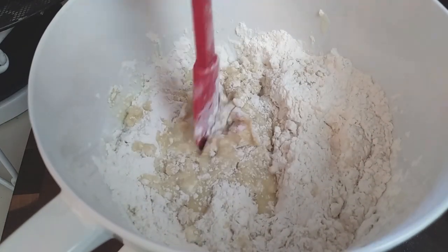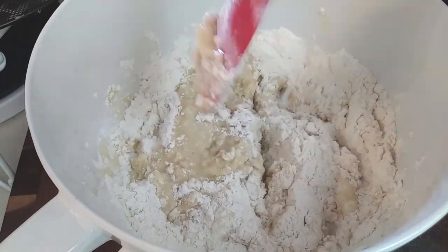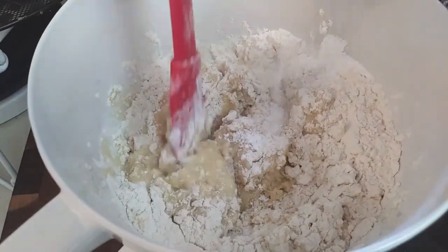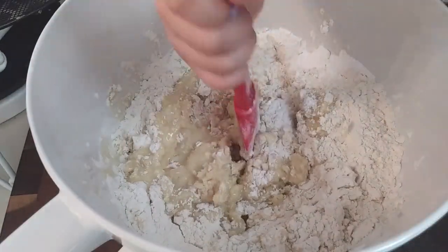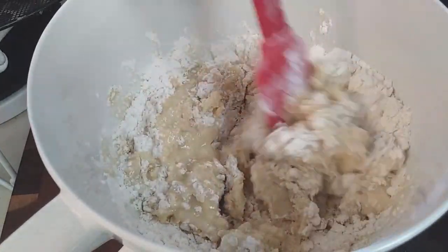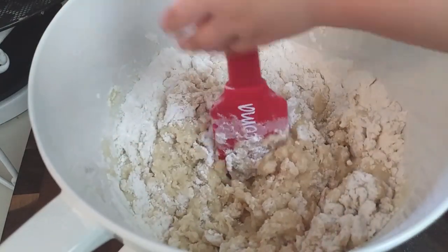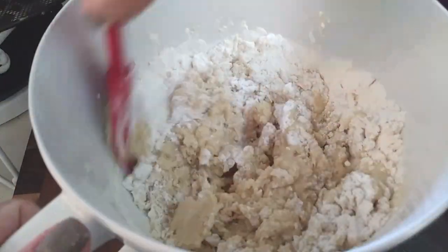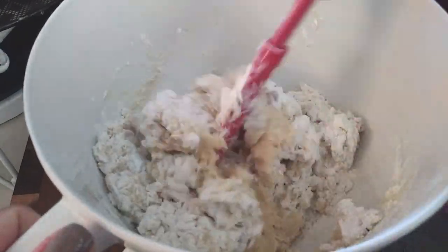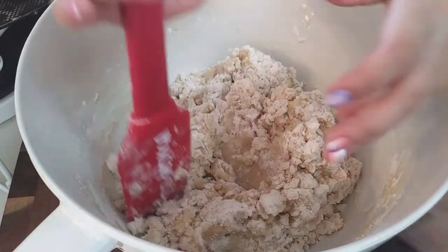I did use gluten-free flour and Splenda to bake with, and I gave these out as little treats for my daughter's teachers. They had no idea — I received so many compliments. They had no idea that I was diabetic and was using gluten-free flour, and it just tasted amazing to them. So no one's going to know; it's going to be really tasty either way.